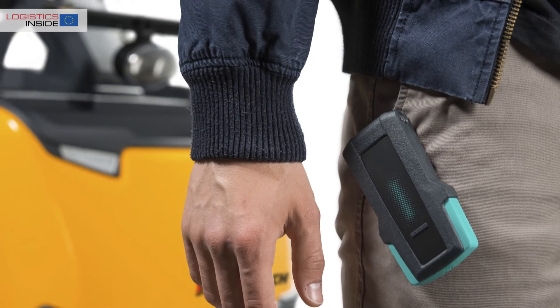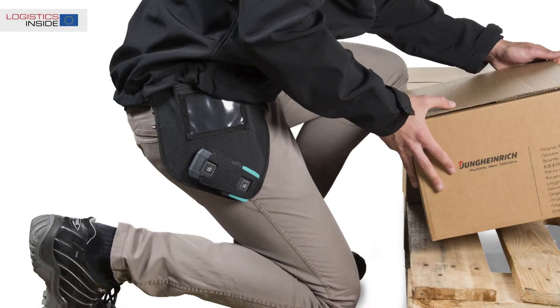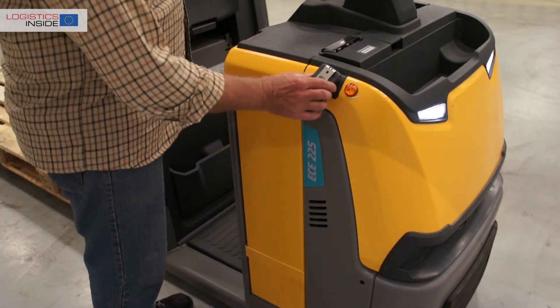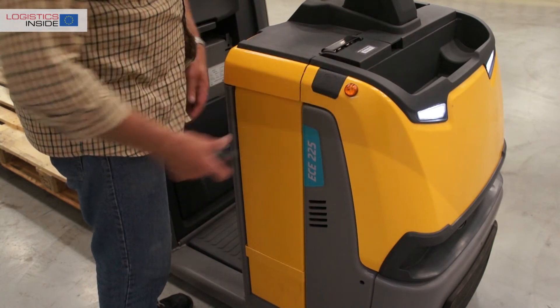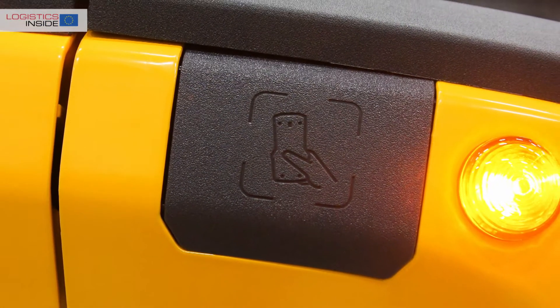Heart of the operating concept is the transmitter which the order picker can attach to a waistband. A holster is also available for both left and right hand operation. Linking the transmitter to the truck is very easy. The unique pairing is executed by holding the transmitter briefly on the connect zone at the side of the truck.